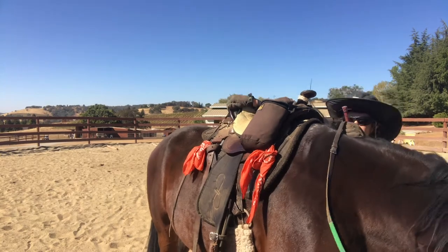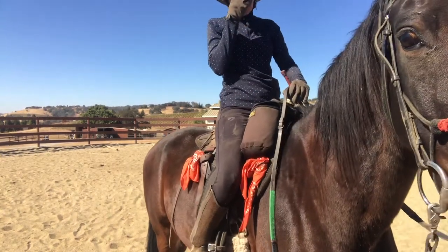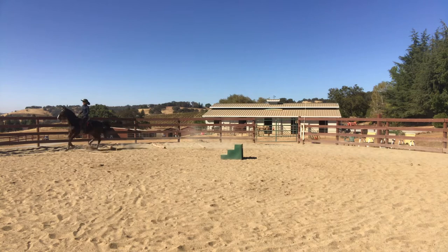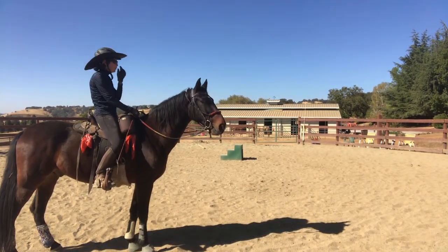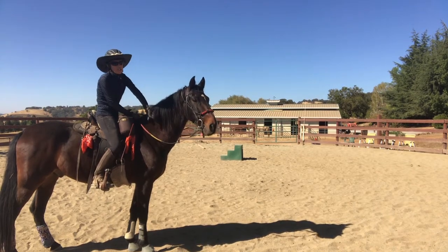I'm hoping to get one or two canter steps if we're lucky on the correct lead, so we'll see how it goes. Wish me luck. He got the correct canter in front, not in back, but for a horse that was really pacey, that was spectacular.